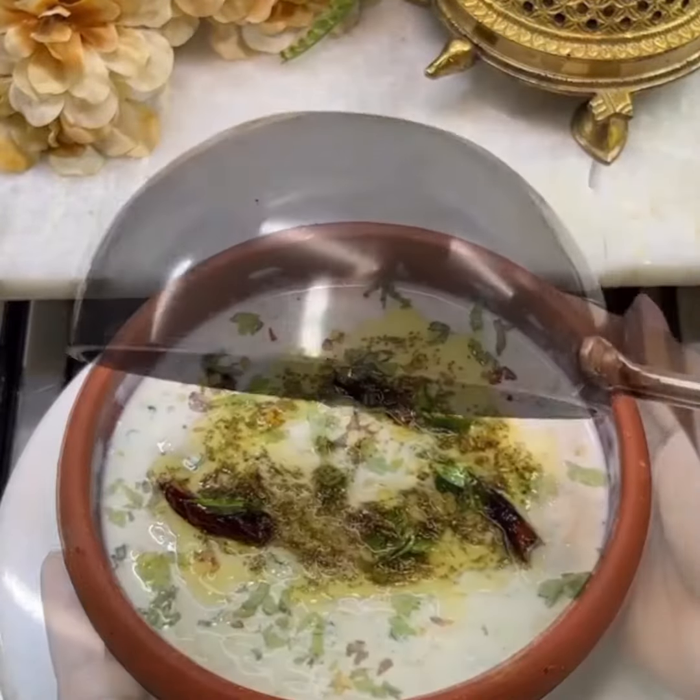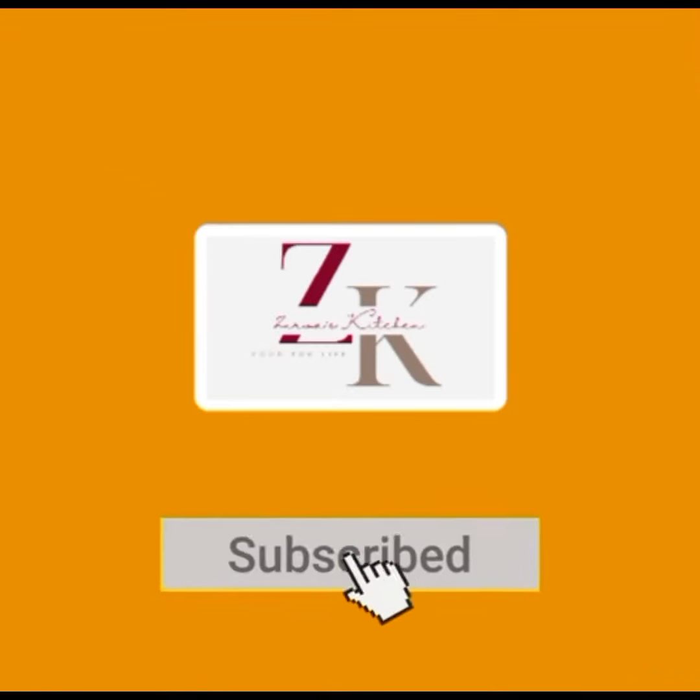It is very delicious — enjoy! Thank you for watching. Allah Hafez, bye everyone!